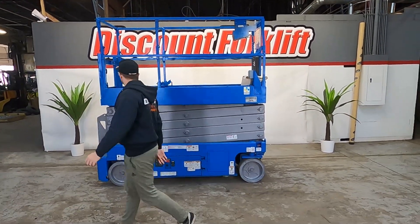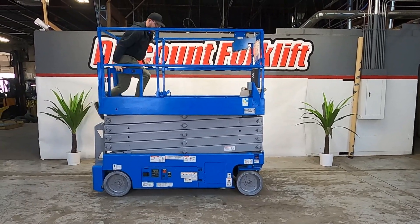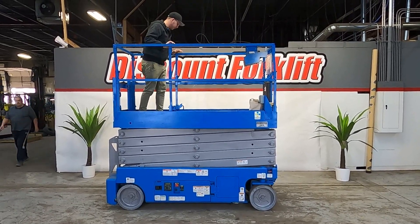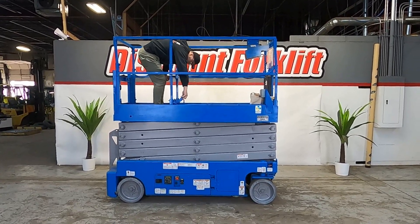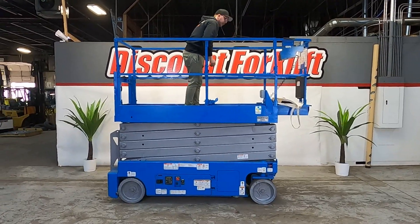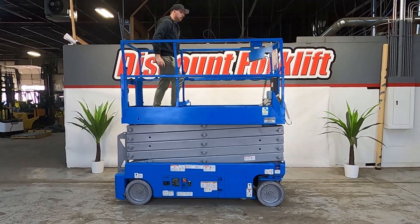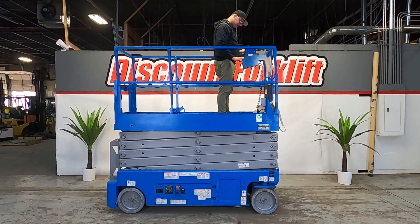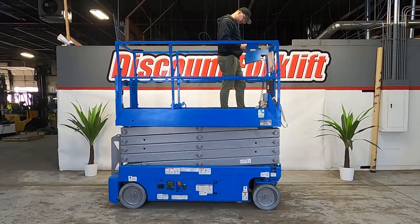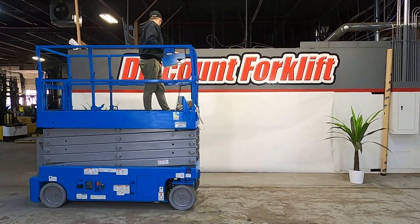Now I'm going to get on her and just kind of show you how she operates. First thing I'm going to do before I start the operation is show you her extension. Lift the lever up — there she is. Same thing to get her back. To go forward and backwards you just have to press the green button. Same thing to go up and down.